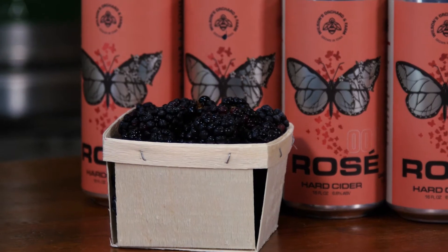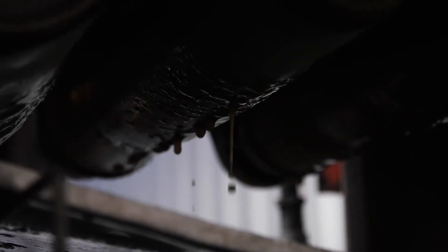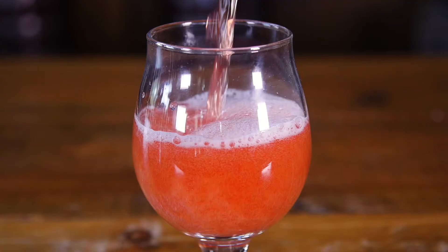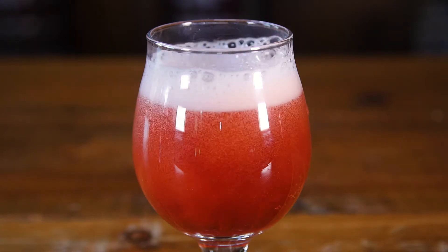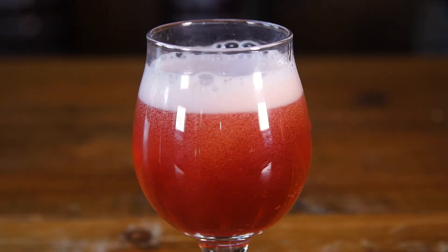We took those blackberries, hand crushed them, blended them with fresh-pressed apple juice, and let them ferment with a champagne yeast over the winter. What we were left with is this bright, fruity expression — really deep fruity notes from the skins of the berry and a beautiful tartness that you get from the blackberry.